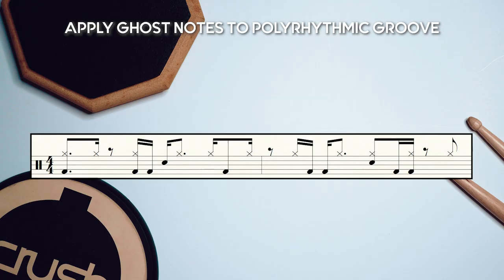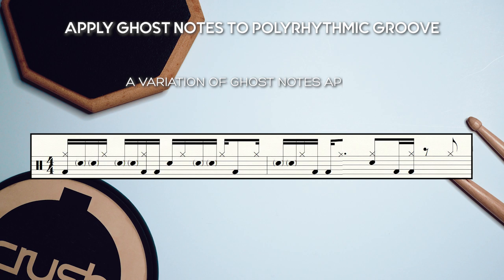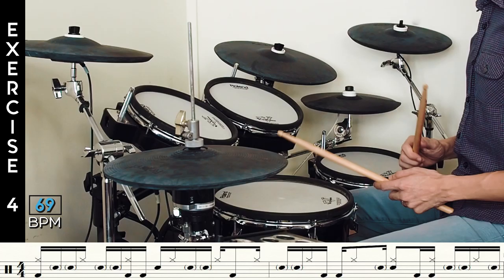The last step is to stretch our groove freedom to our left hand by adding ghost notes around the polyrhythmic groove. Here is an example, but I encourage you to come up with your own ghosting pattern.